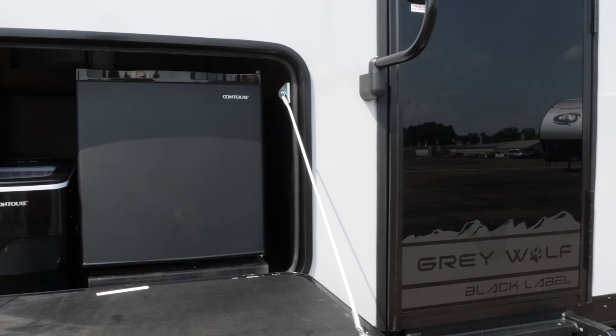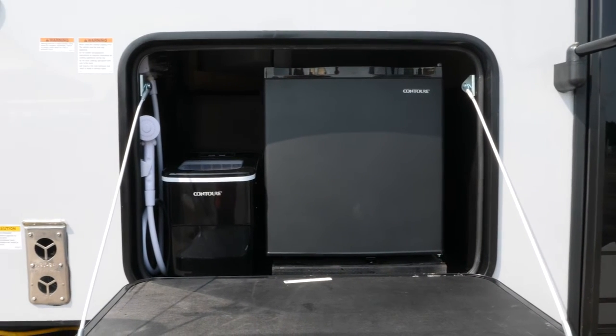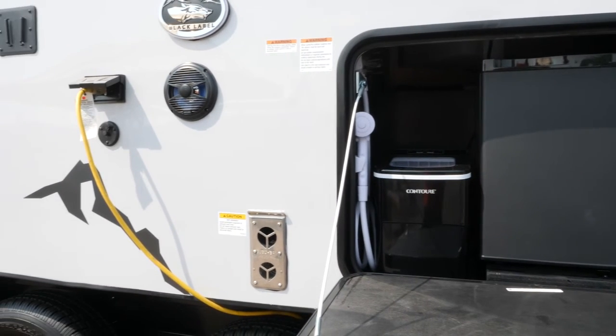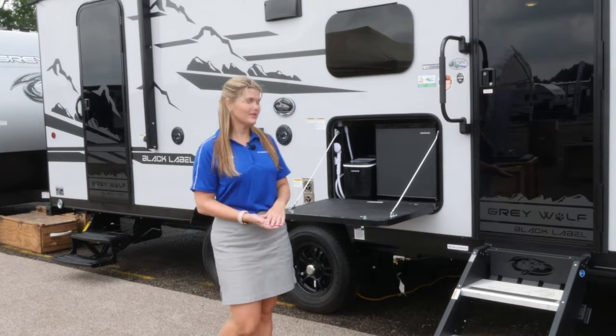On this particular floor plan you have this nice outside kitchen setup that's going to include your mini refrigerator, ice maker, and hot and cold shower, as well as your LP quick connect so you can hook your grill straight into the LP line on the unit.